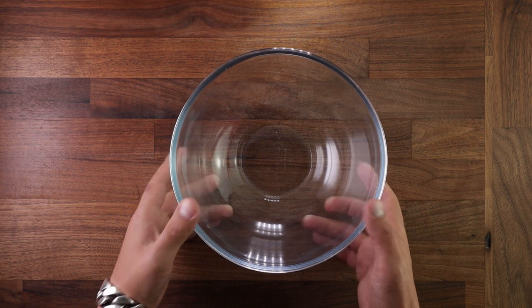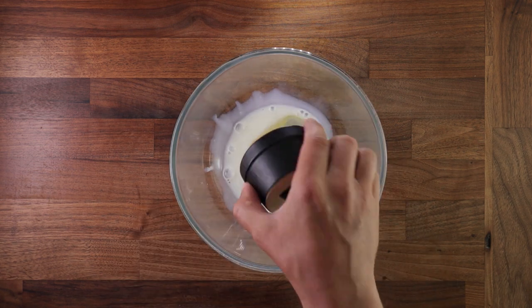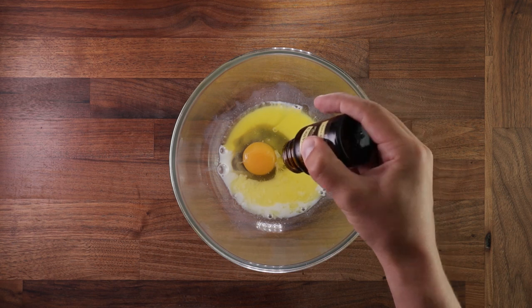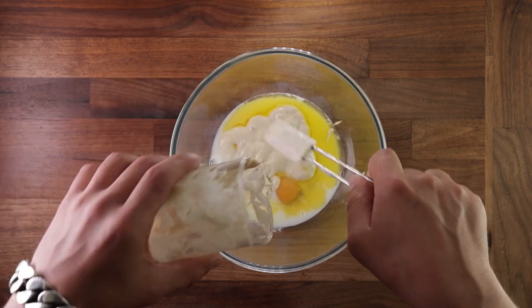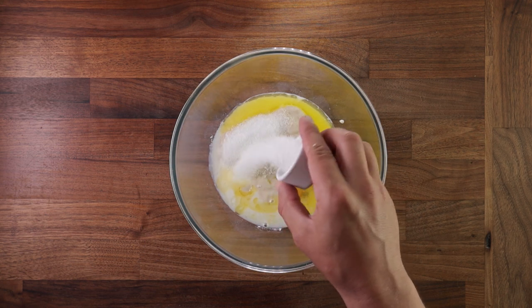Get your bowl and add all of your wet ingredients — the milk, the eggs and the butter. The vanilla paste if you're using that, then of course add your starter as well. Follow that with the salt and the sugar and then give it a good whisking.